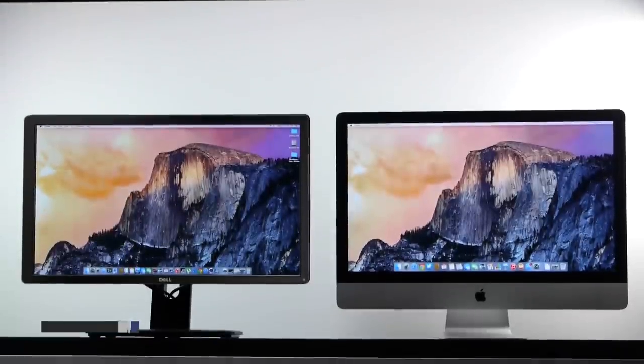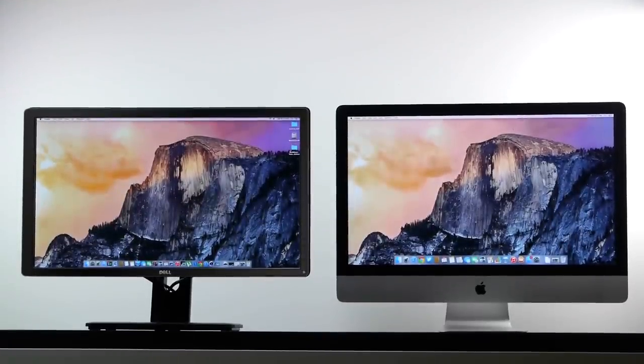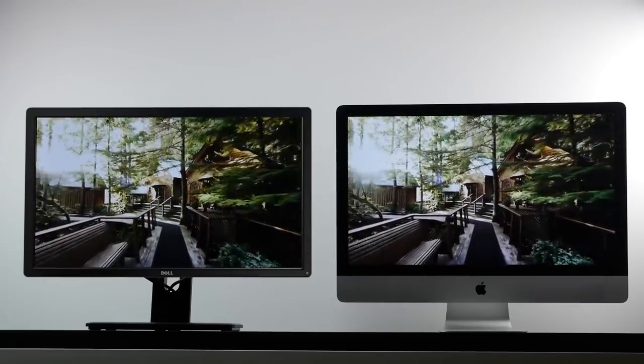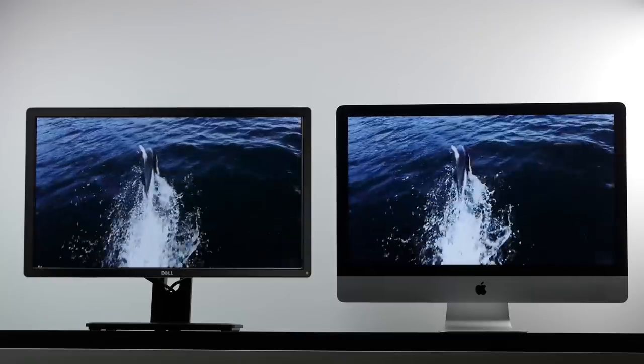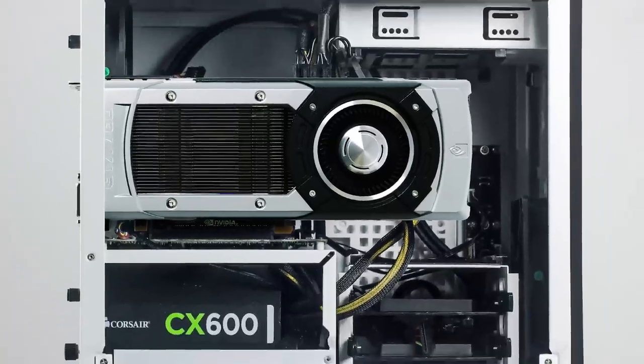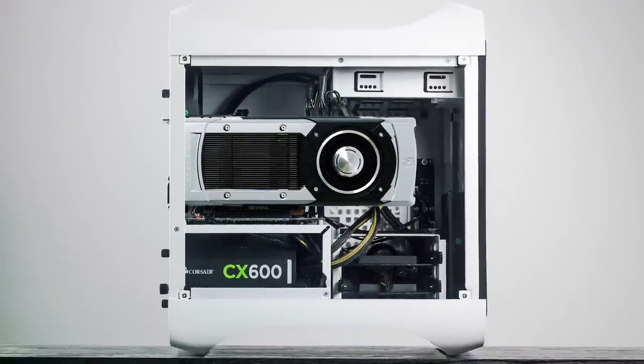Hey guys, how's it going? This is Watch and in this video we're doing a really unique comparison between the 5K iMac and my very own Hackintosh. I've paired this Hackintosh with a Dell 4K monitor, and this is a unique comparison in the sense that we're testing an all-in-one desktop such as the iMac, which has the highest resolution desktop display possible — that beautiful 5K display — comparing against the 28-inch 4K monitor from Dell matched with the hardware I've selected for my Hackintosh.